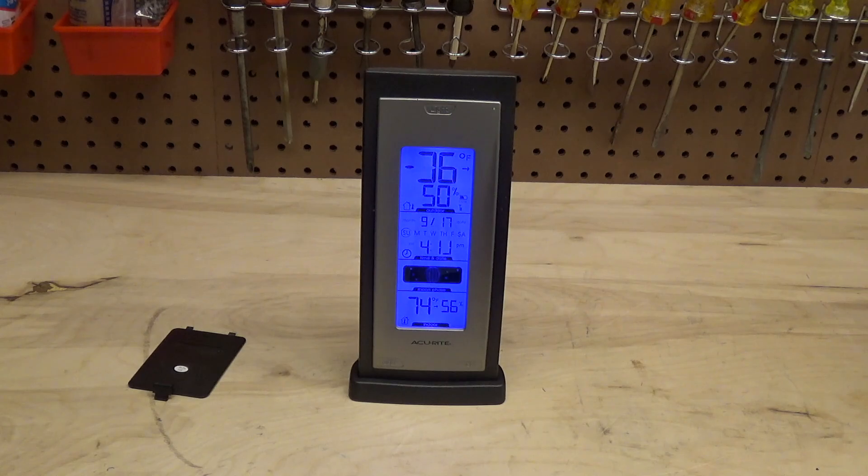There really needs to be a huge class action suit against Duracell or whoever makes them now, because the amount of equipment that those trash batteries have ruined is unbelievable.